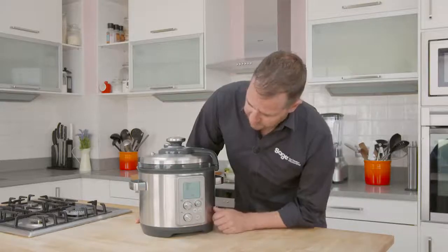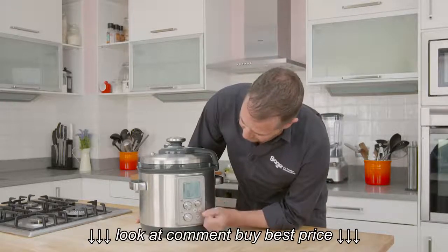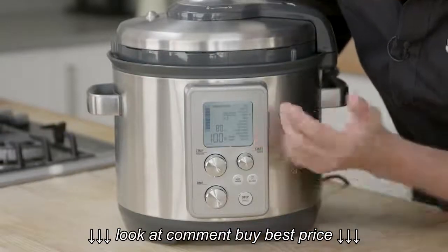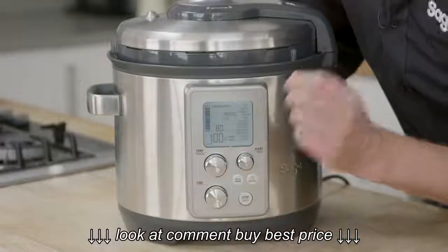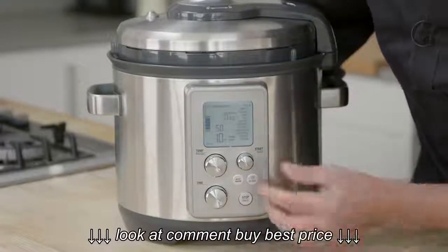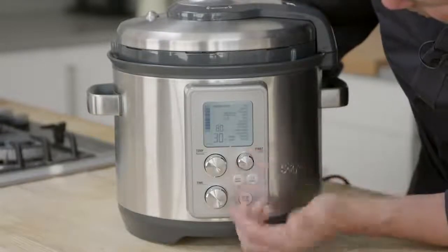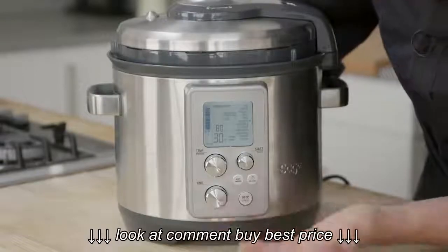All we need to do is select our task, and because this is a smart interface, it's going to give us a lot of selections for different foods and the appropriate time and pressure levels to get the best out of those foods. We can choose between things like rice, risotto, potatoes, stock, soup, legumes, casseroles, pot roast, lamb shanks, bolognese, puddings, and custom settings.